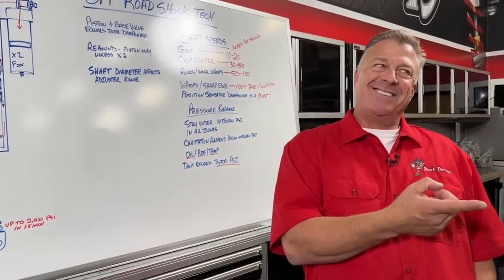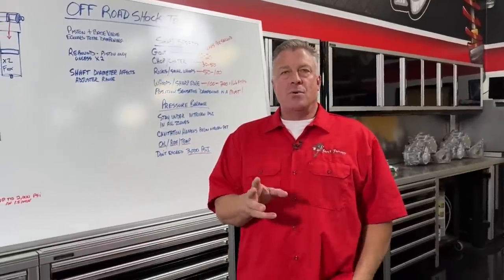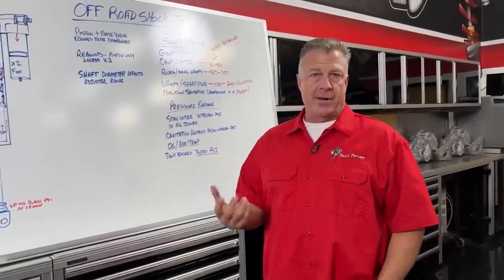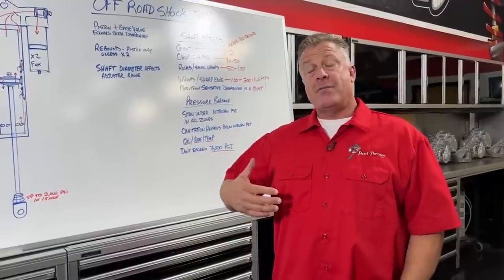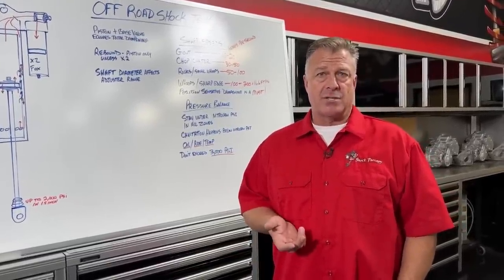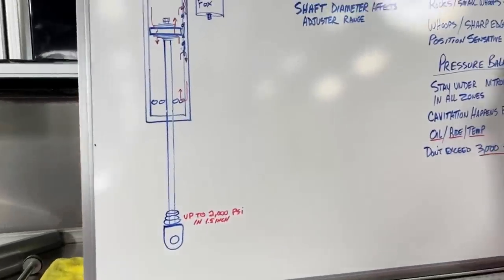Shaft speed comes from the fact you've hit something — the vehicle has driven over something rough. The bigger the obstacle, the faster the shaft can move. The faster you're driving when you hit that obstacle, the faster the shaft speed is. The faster the shaft speed, the higher the pressures can be on the inside of the shock — on either side of the piston, base valve, or other valving inside the shock.